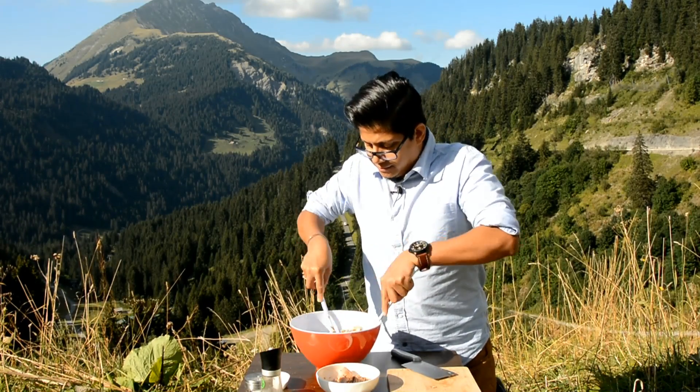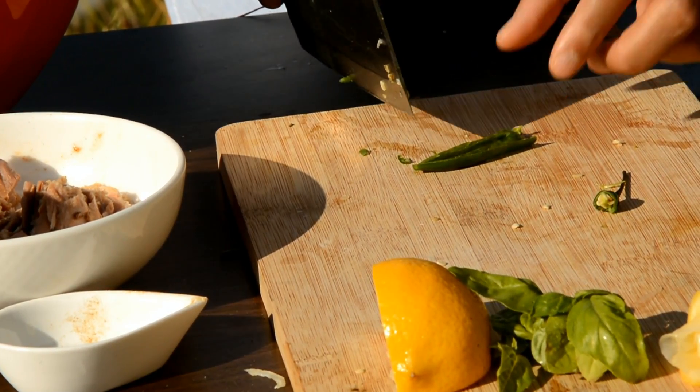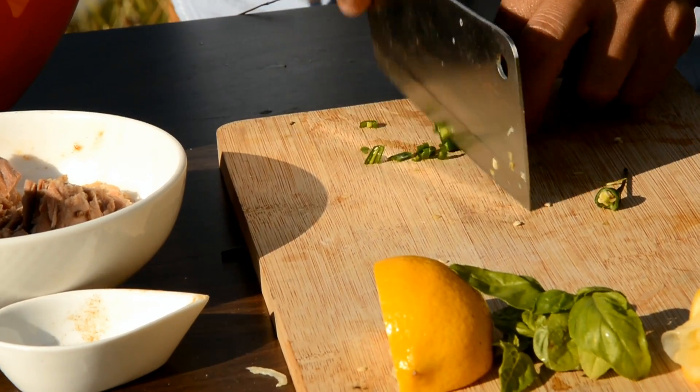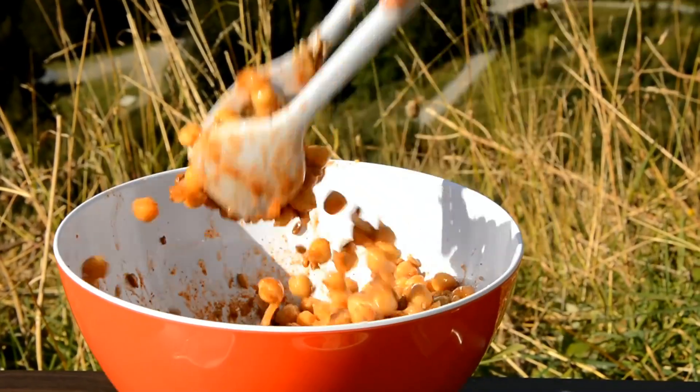Now just mix it. I have deseeded the chilies because chilies are needed for the flavour and a bit of kick, but you don't want it too hot, so just chop it nicely and add it all. Mix them very nicely.